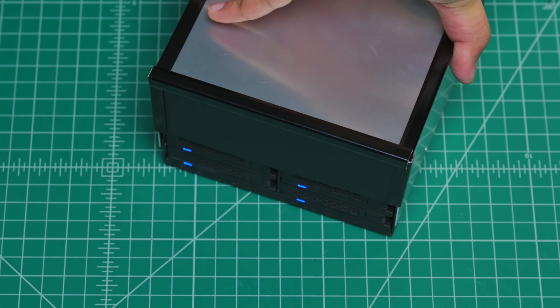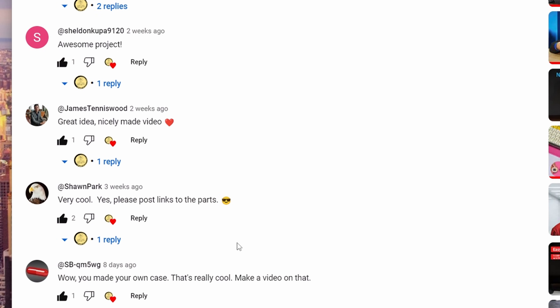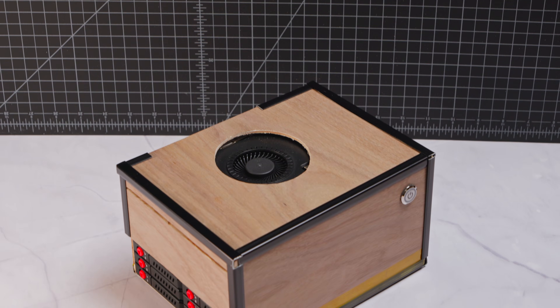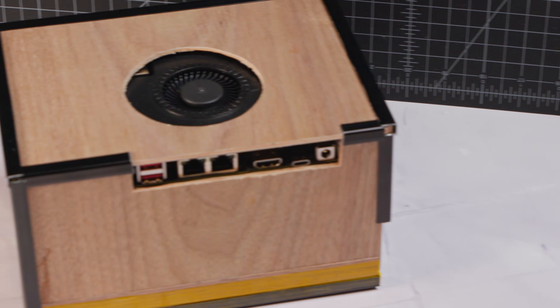In one of my recent videos, I showed a custom direct-attached enclosure using only 2.5-inch drives, which received a lot of support from you guys. As promised in that video, today I am taking that build to a whole new level by converting it to a fully working portable NAS with only 2.5-inch SSDs inside it.